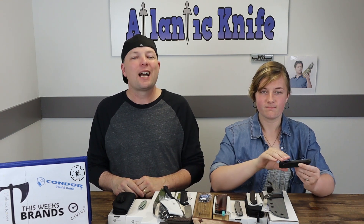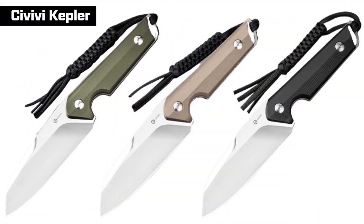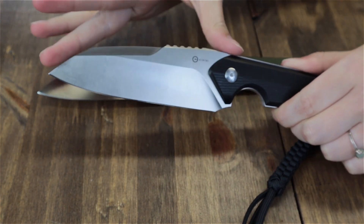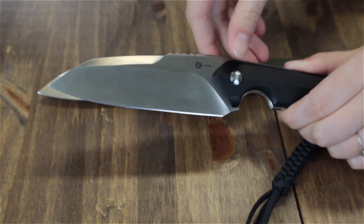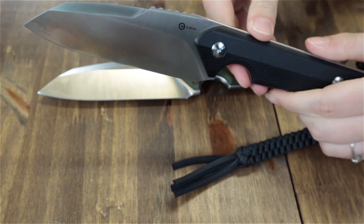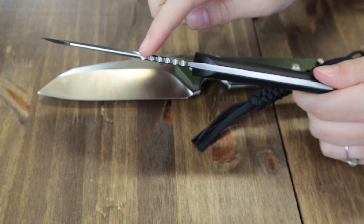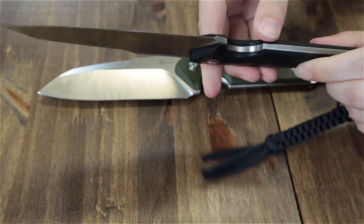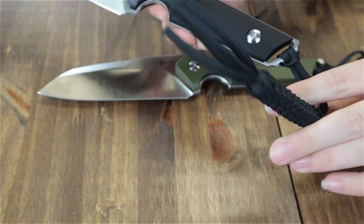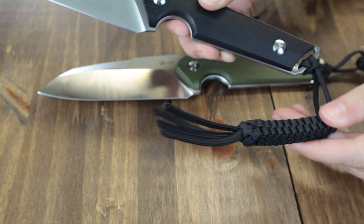Next blade on the table is the Civivi Kepler, designed by Macy Torbay — not Melissa Torme. Comes in three different colors: OD green, tan, and black. They are 9.93 inches overall with a 4.48-inch 9CR18MOV steel sheepsfoot-style blade, coming in at about 58 to 60 on the HRC scale. It has a high flat grind, jimping, satin finish, and is about 0.16 inches thick. Handles are G10. It sports a NUC with jimping and allows for a lanyard attachment — which coincidentally it comes with, a black paracord key fob.